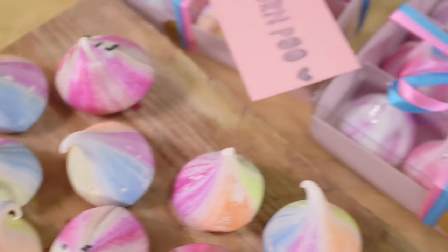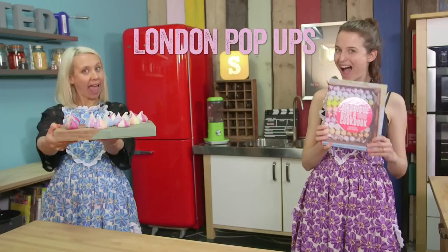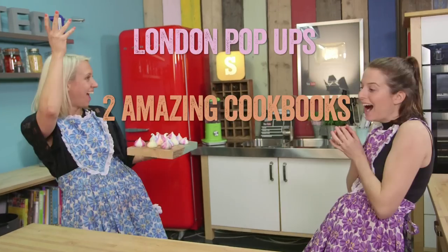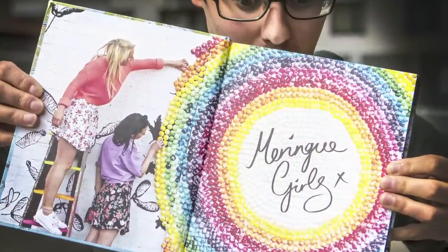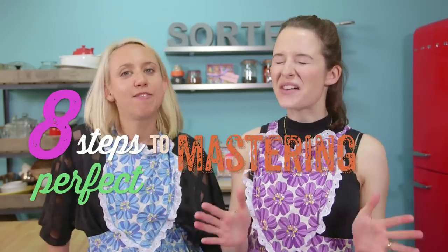Meet Alex and Stacey, the Meringue Girls. They are the definitive voice for all things meringuey. They've got pop-ups all over London, they've written two cookbooks, they make over a thousand meringue kisses every week, and all the meringues on this meringue bow are real. They are here today to show us 8 Steps to Mastering Perfect Meringues.